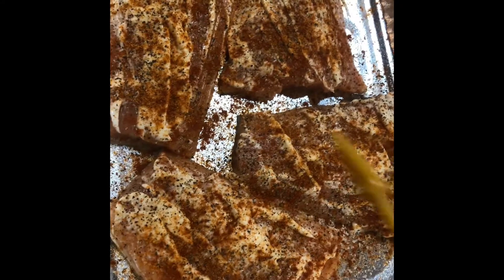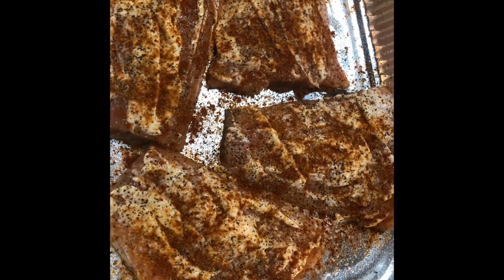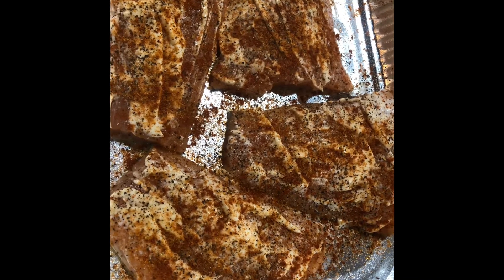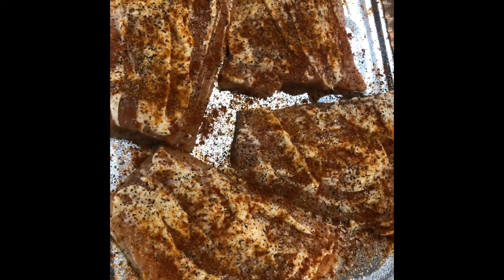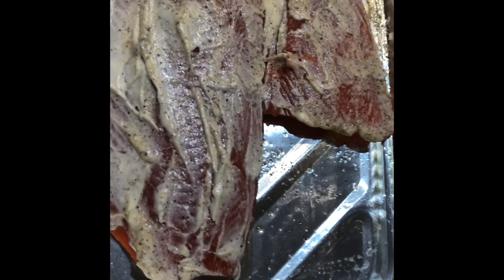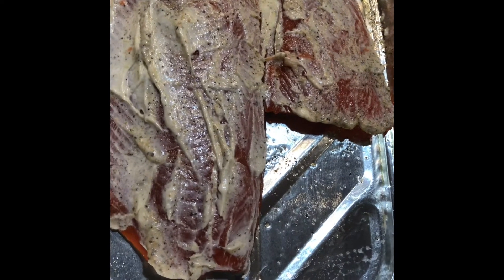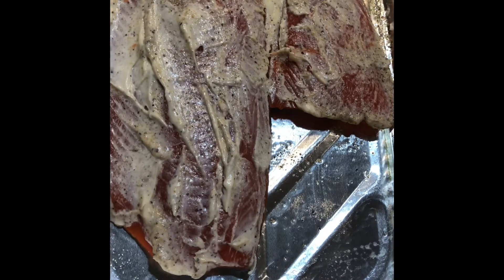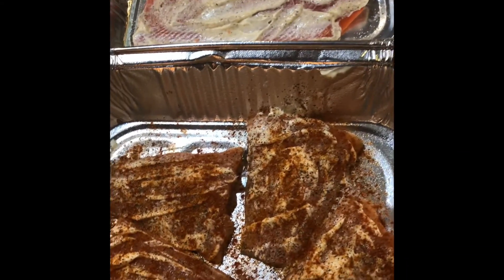This is the farm raised salmon. What I've done is added salt, pepper, garlic, a little bit of obe, a little bit of paprika, and that mayo. And the wild caught — all I did was simple salt, pepper, garlic, and mayonnaise. We're going to put this at 375 degrees for about 30 minutes. Stay tuned and we'll see the finishing touches.